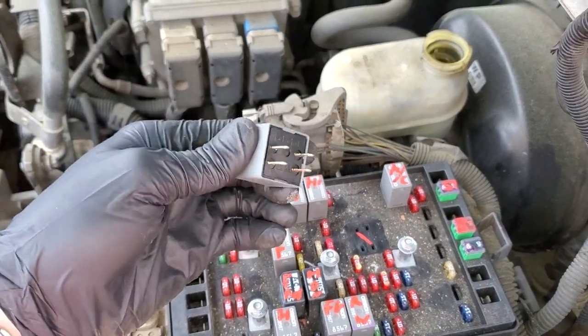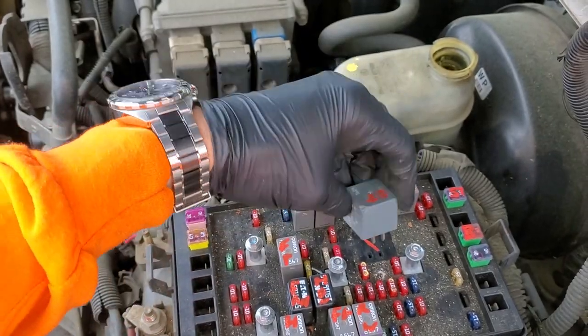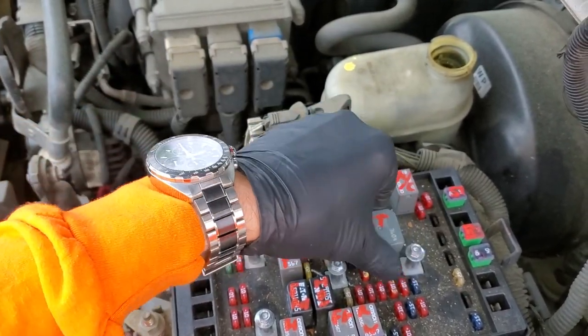If you want to replace it, you can just easily pull this out and a new one will go right in. The orientation does not matter — it's a four pin relay and you can install it however you'd like.